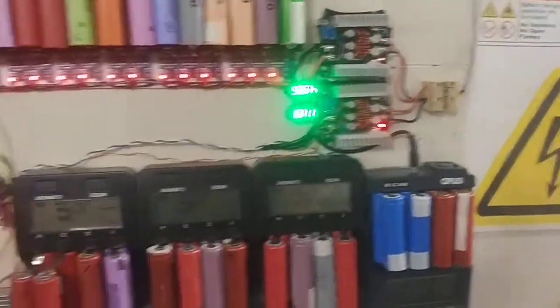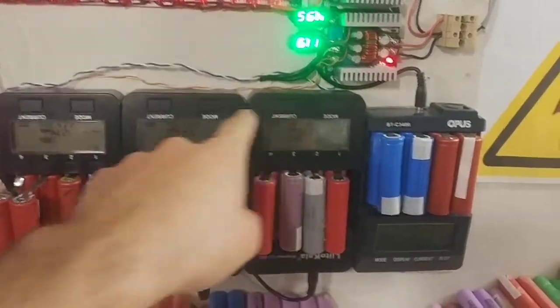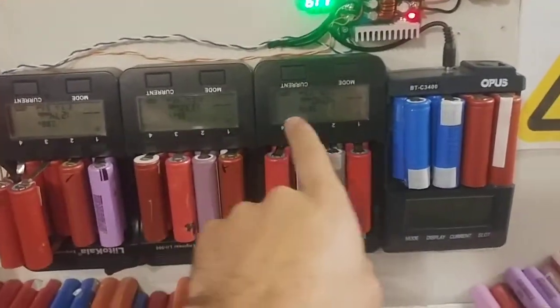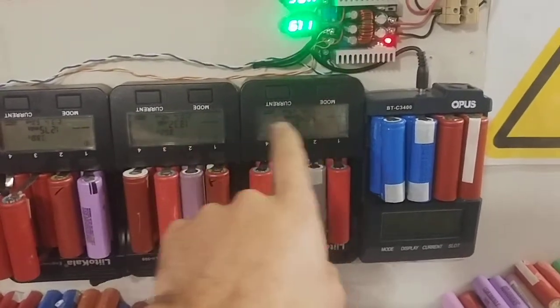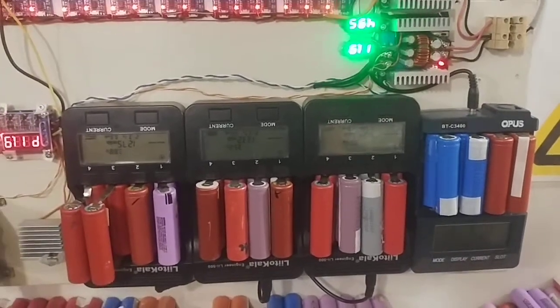I want a fan here pushing down. These get very hot right here. I might take apart these LI500s and put heat sinks onto the MOSFETs or whatever they are.